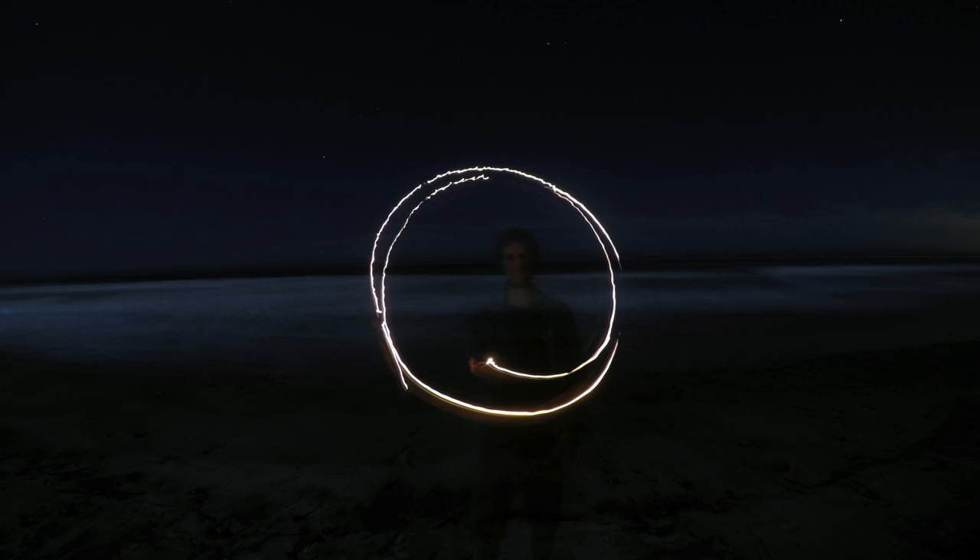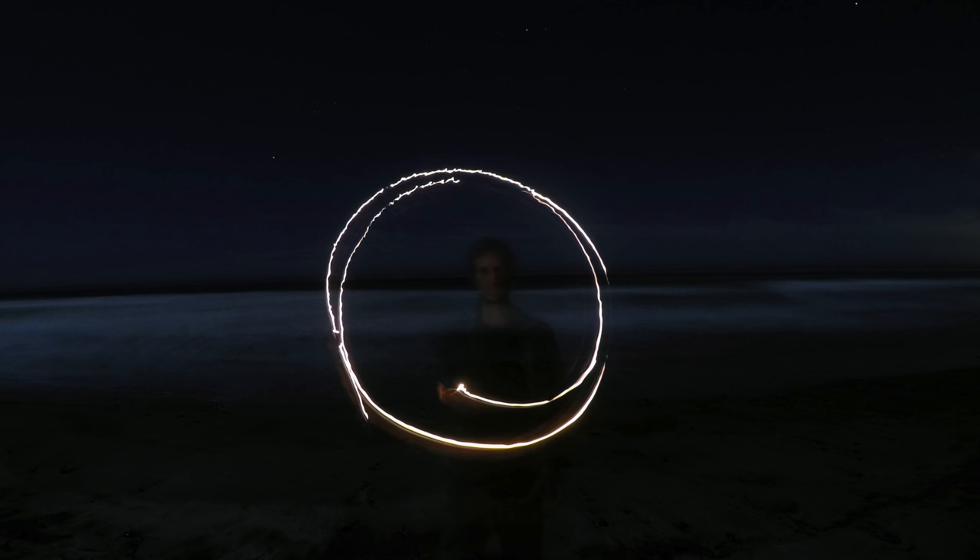You want to select a really dark spot to do your light painting so that the light you're creating is the only light affecting your sensor. Any light from even far off in the distance — even a passing airplane — will make an impression on your sensor.